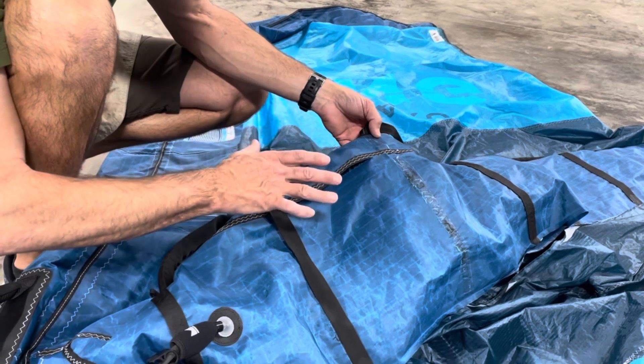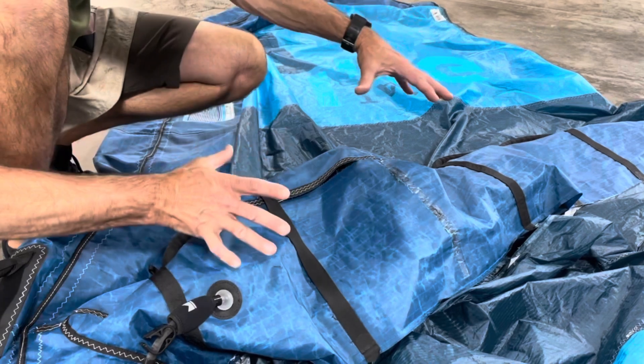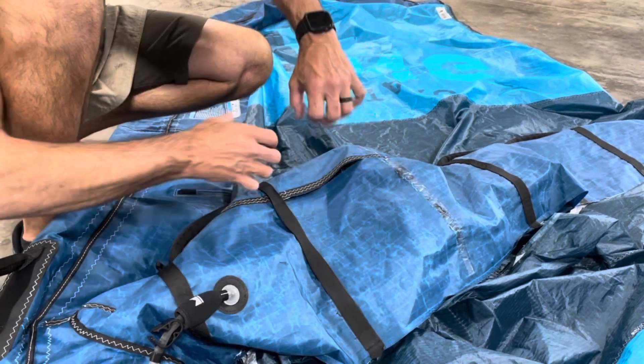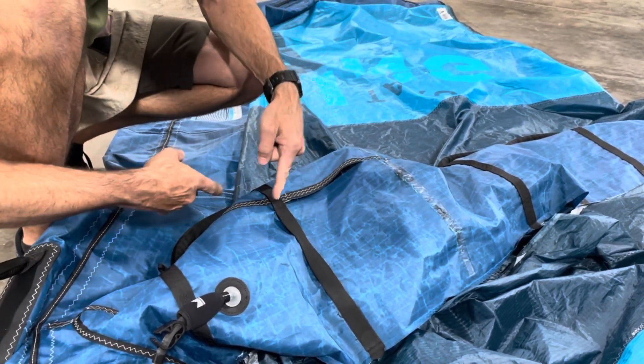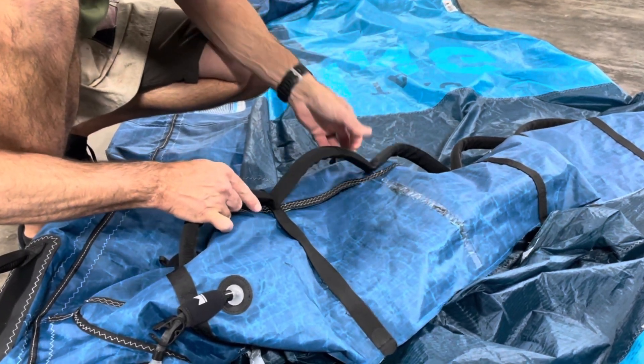Number two: why did this one blow out? There's no cut, there's nothing. It's always on the center main strut that's taking the load. What's happening here is it's not like a kite that has a bridle to disperse the load across the wing — this is a direct connect.